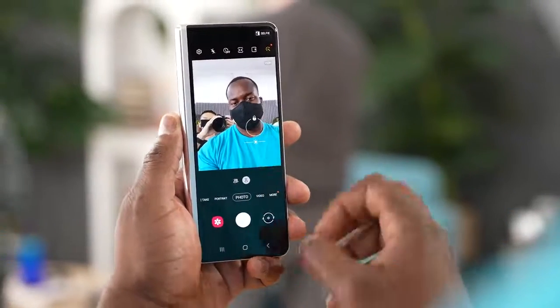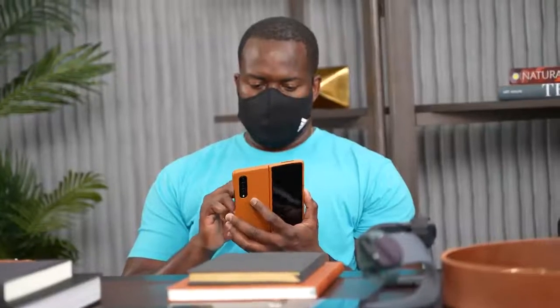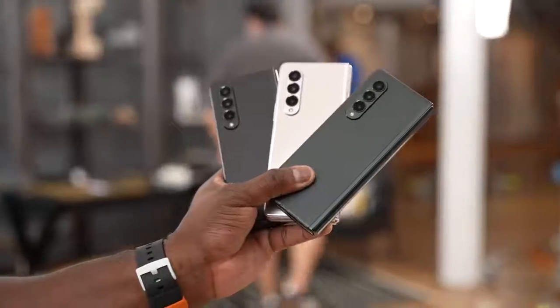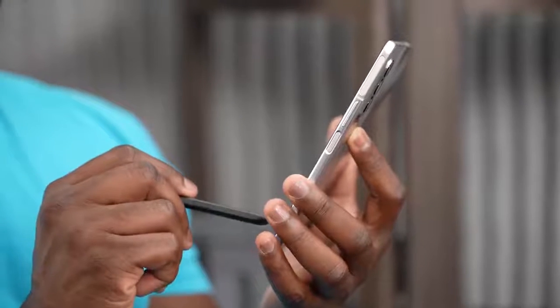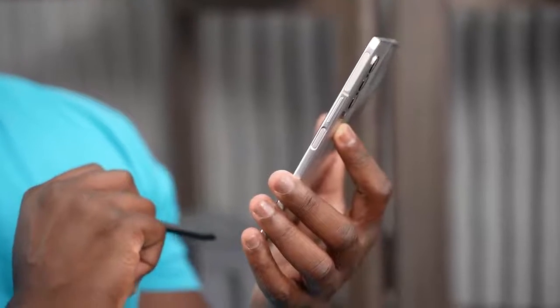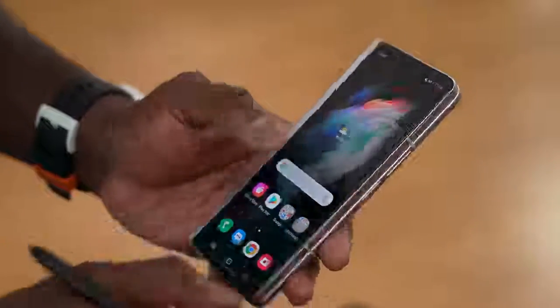There's so much more to the Galaxy Z Fold 3 and I'll be doing more videos on it — gaming videos are coming next. If you have any questions, let me know, or share your thoughts on the Z Fold S Pen. Is that something you'll be picking up, or do you not care about it? And one more reminder: you cannot use the S Pen on the front display — only on the internal display.